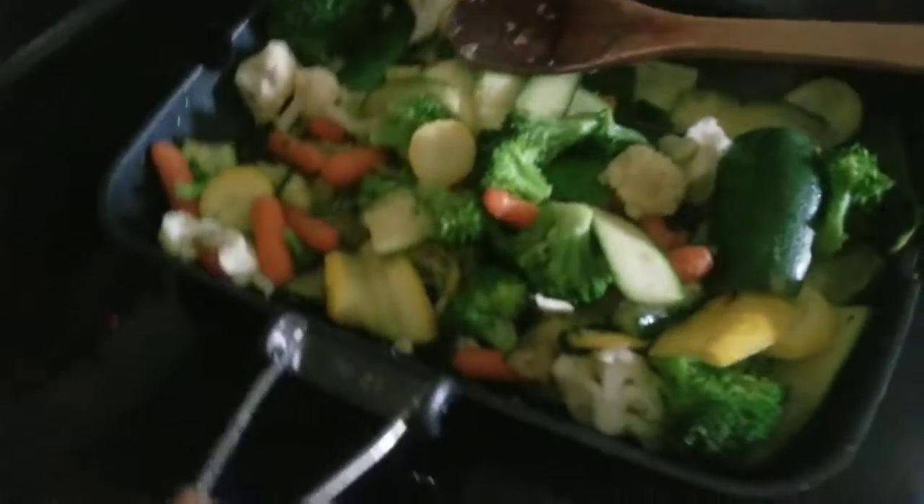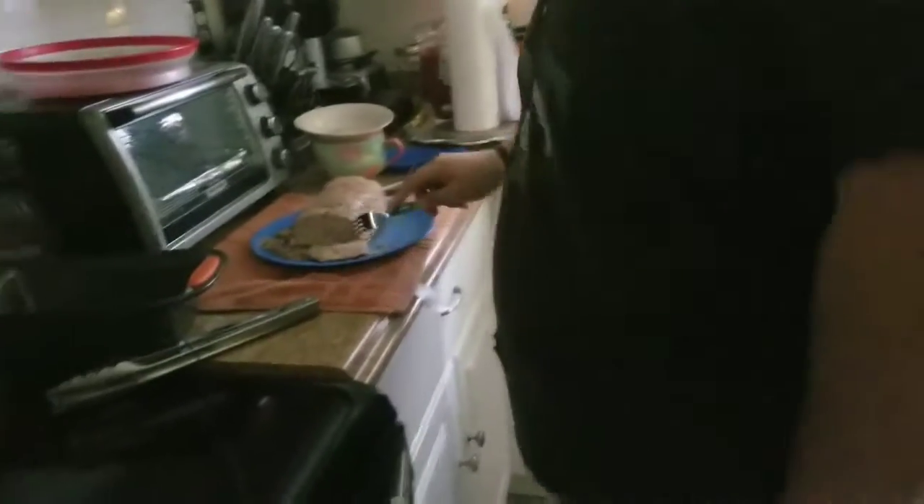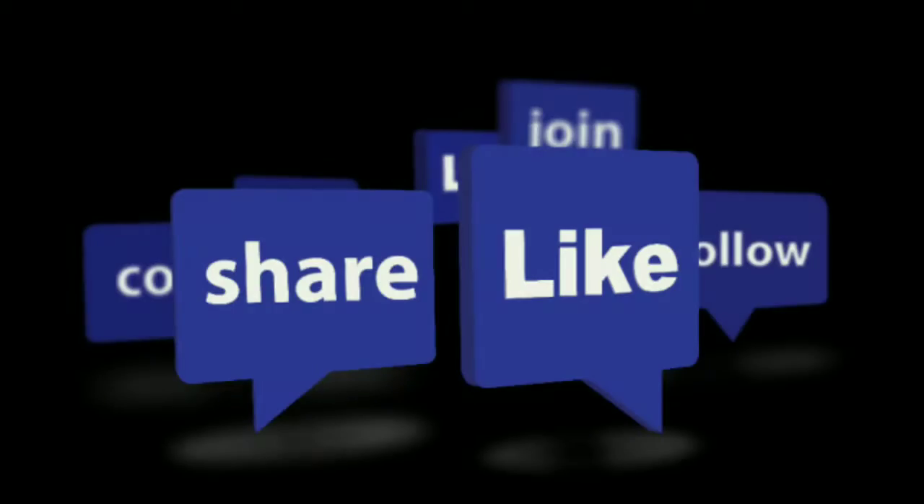Awesome thing of veggies here. Bon appétit. It's actually really good. Thank you for watching.